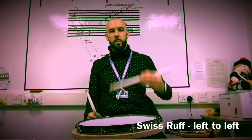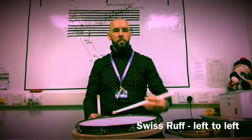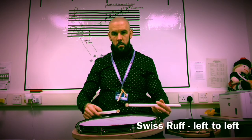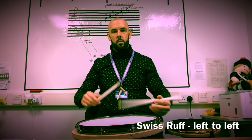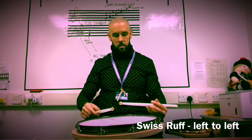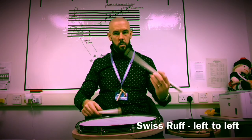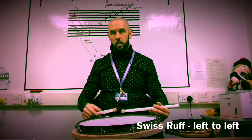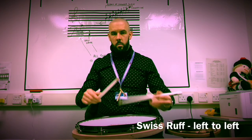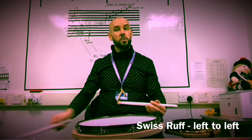Here's the left tap, and then let's put the embellishment in. That is the Swiss ruff starting on the left and finishing on the left.